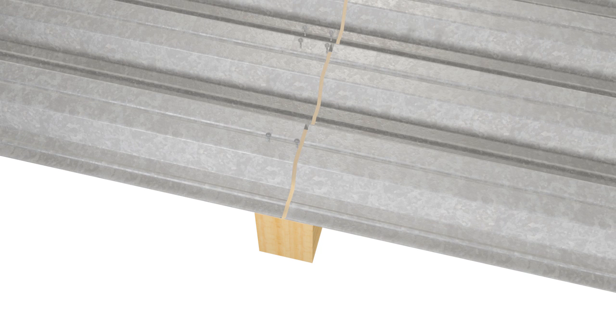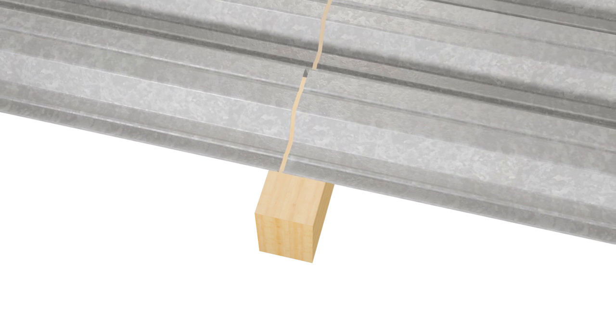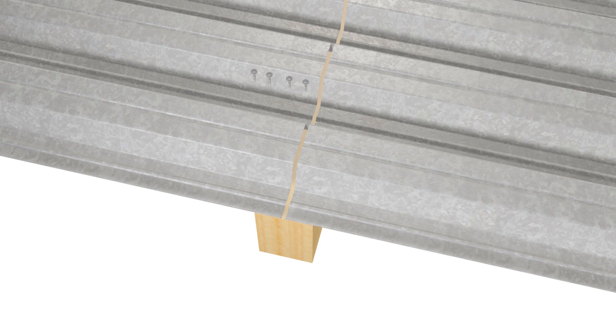Minimum bearing onto a timber rafter is 60 millimeters with a 10 millimeter clearance. With additional fixings required for diaphragm action of the roof deck, the minimum spacing required between fixings would be 45.5 millimeters.